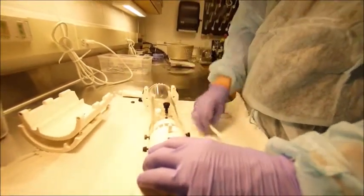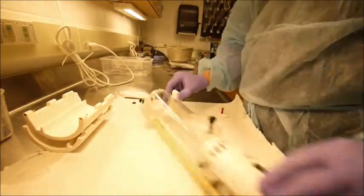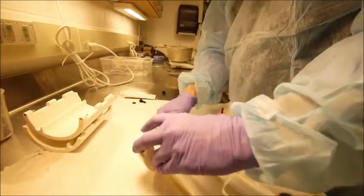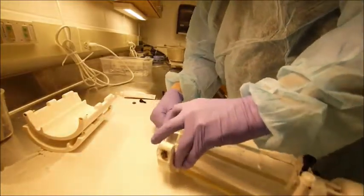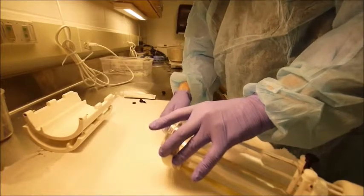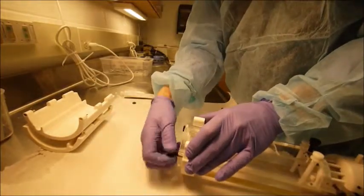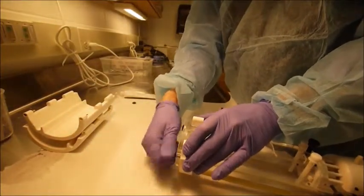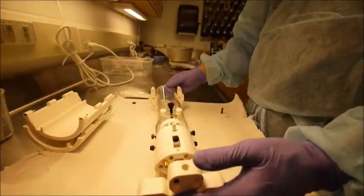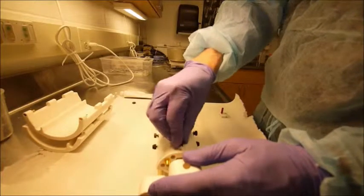The black screw between the shoulder bars is used to adjust the depth of the shoulder plate. The body tube is locked into the back end of the chassis with two screws. The coil is locked into the front of the chassis with a single screw.